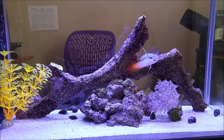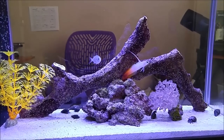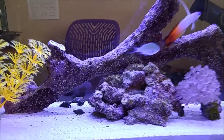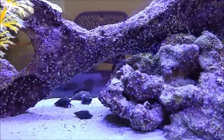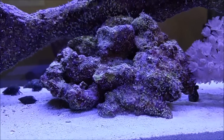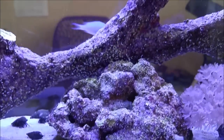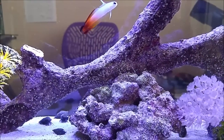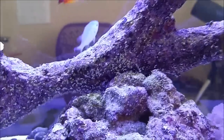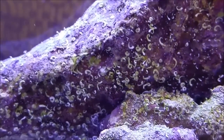Quick update on the Fluval Spec 5 reef tank — it's doing really good. Look at all these little sea fans all over the rock. This rock right here was live rock I took from one of my other aquariums. This branching one was just dry rock that I bought a while back, and look at how all these little sea fans have attached themselves throughout the tank. A little bit of algae there but not much.